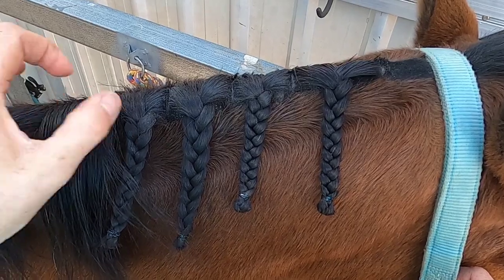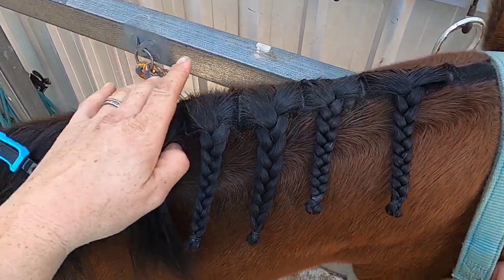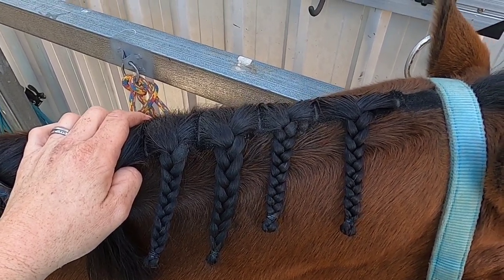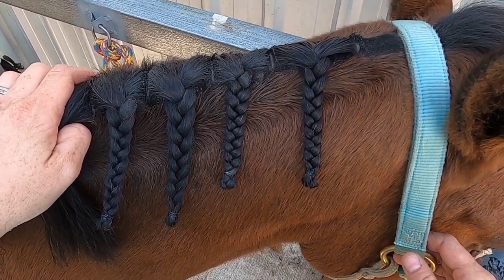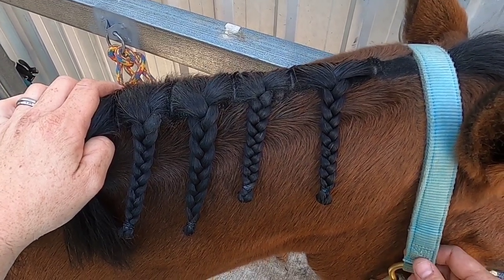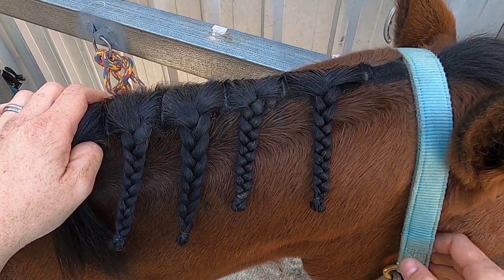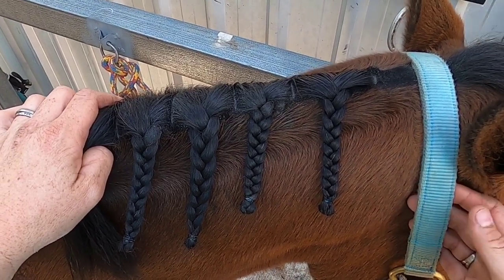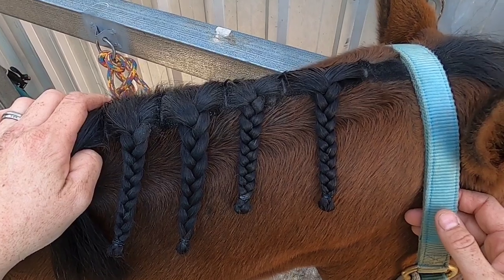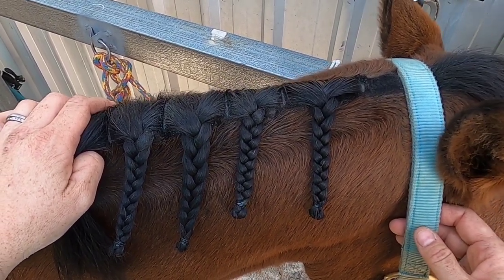Hey guys, so I thought I would do a video because I get a lot of questions on my plaiting photos and videos about how I get my plaits to look like they do. There are a few different things we can do when we plait that make a difference to how our rosette looks. They're not right or wrong, just different, and I want to show you how that impacts the rosette and how I plait to get the look I get.